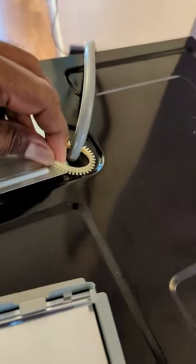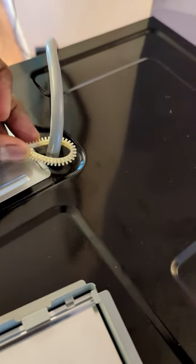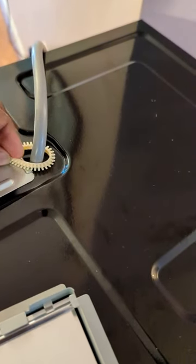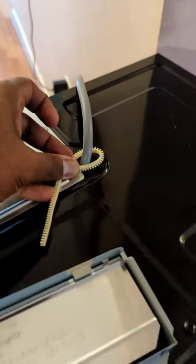All right, so this is what it is for. It is to protect the wires when it goes against a metal cabinet so that they don't get cut. It took a while to figure this out, so figured it's worth sharing.